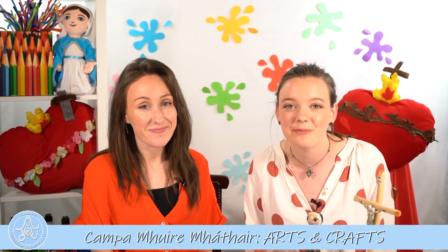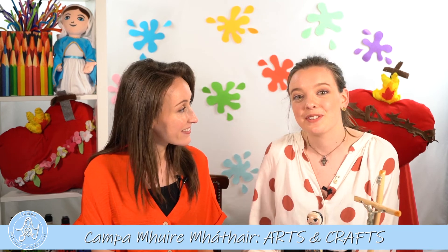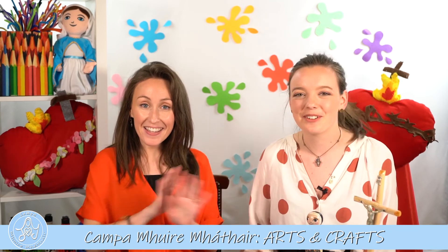So we really hope you enjoyed making these sacrifice beads today, because we had so much fun making them. We hope that you enjoy doing your little sacrifices out of love for God. God bless you all, and we'll see you again tomorrow. Bye!